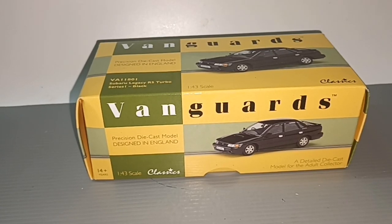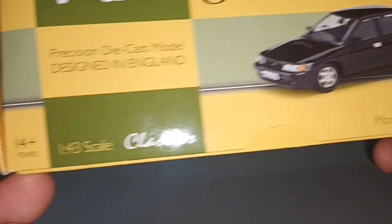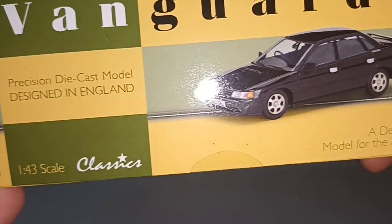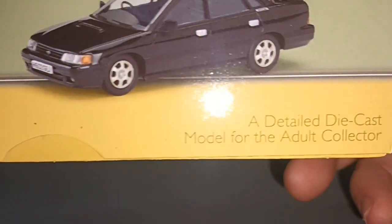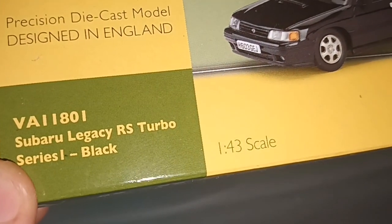Hello everybody. This is Vanguard's precision diecast model, designed in England for the adult collector — a Subaru Legacy RS Turbo in black.